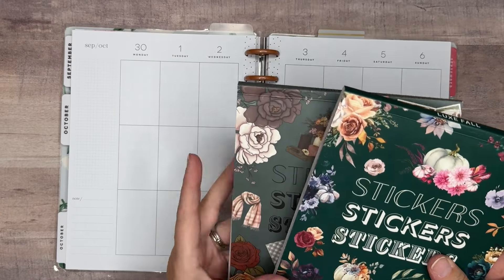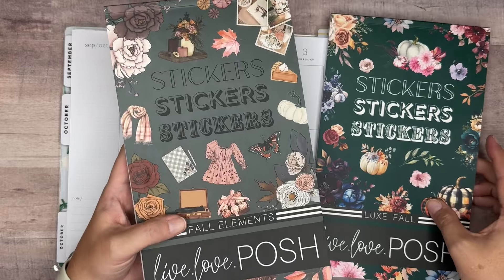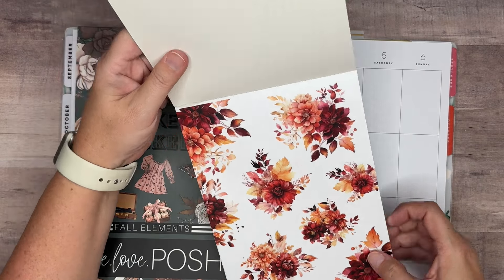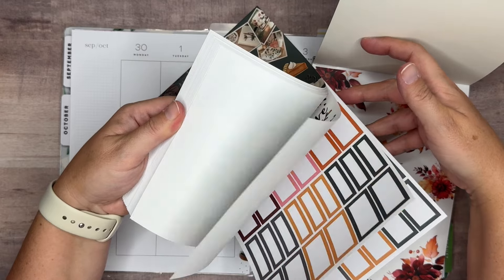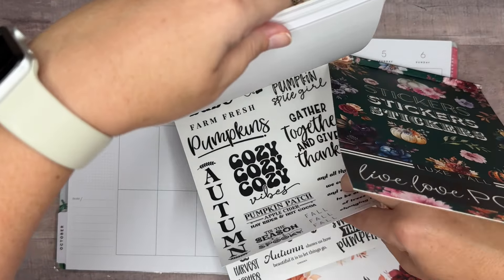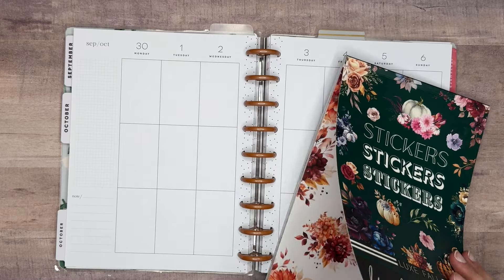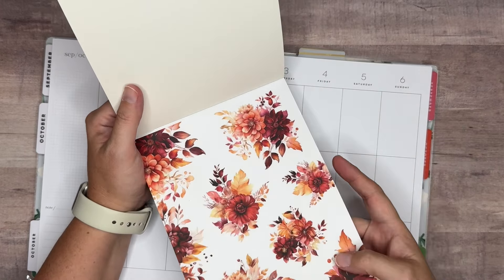We're using stickers from a couple of Live Love Posh sticker books. We've got Lux Fall and Fall Elements. We're pulling in florals — these really pretty oranges and maroons — and then I've got a couple of quotes from here that I want to pull. There's an autumn one and a couple of others that I thought would work well. So we're going to set this aside and get started on our spread using these stickers.